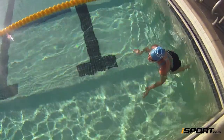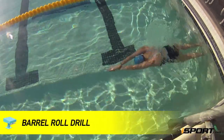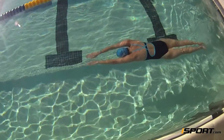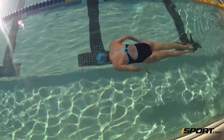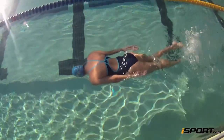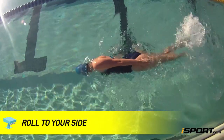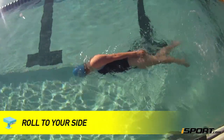Once you feel comfortable balancing on your sides, try the barrel roll drill. Push off the wall on your stomach and pull your arms down to your sides. Start flutter kicking. Using your hips and shoulder, roll to one side until your body is perpendicular to the bottom of the pool.